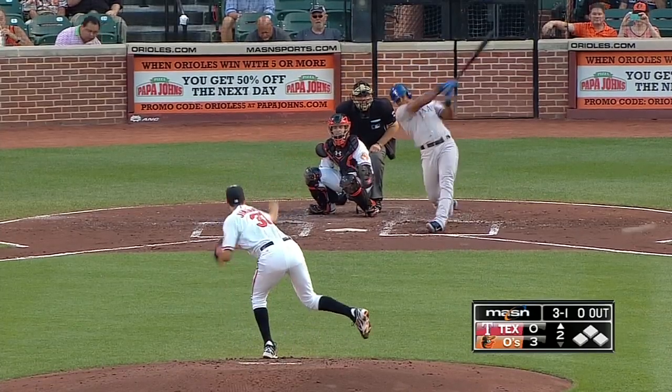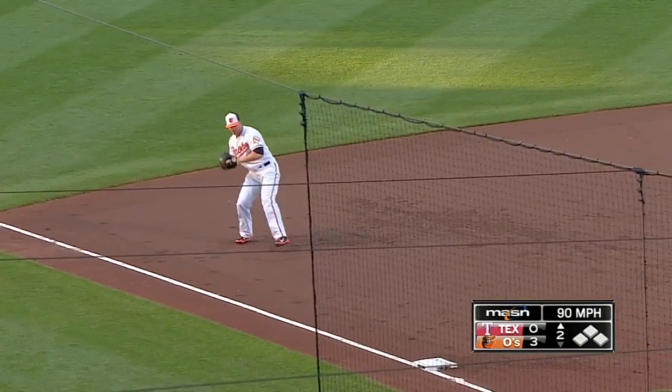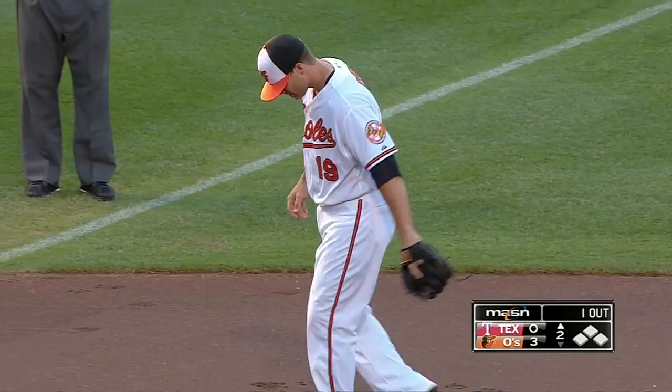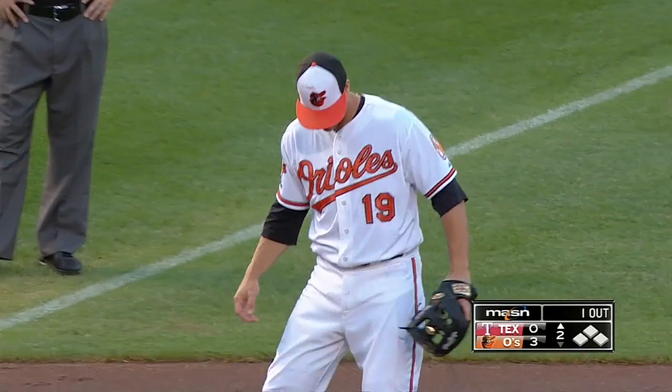Base runners per nine innings is not too out of whack. Bouncer to third — first test for Chris Davis, who backhands it. That's call me Manny. Yeah, it's in the glove. He's all about the glove. That's right.